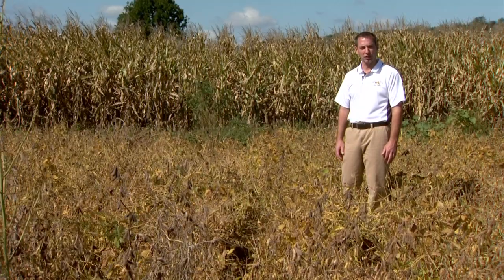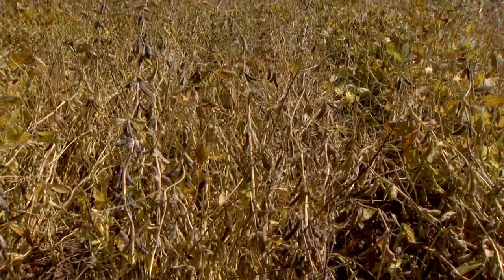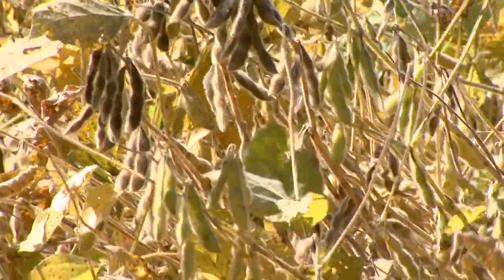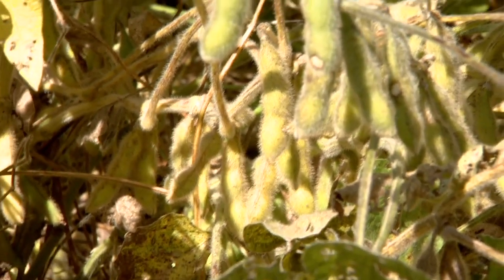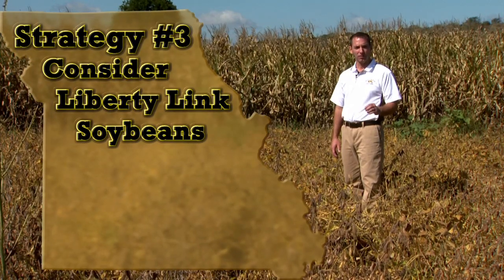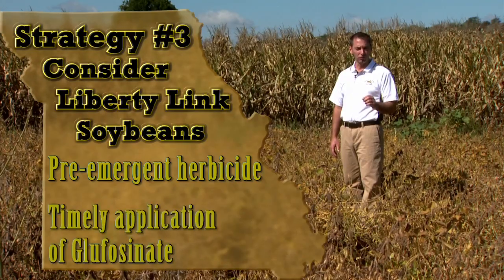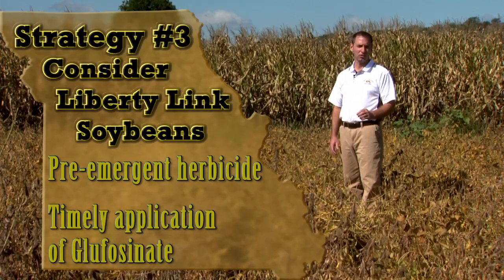We sprayed Ignite or glufosinate on small waterhemp plants when they were about three inches tall after breaking through the pre-emergence treatments. The key with this technology is it must be applied to small waterhemp. Because of multiple flushes this season, we had two applications of Ignite here, recovering essentially 100% of our yield. Our third recommendation moving forward is to consider Liberty Link soybeans: include a pre-emergence herbicide and make timely applications of glufosinate to make this technology work on your glyphosate-resistant weed problem.